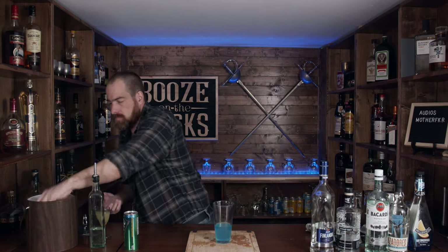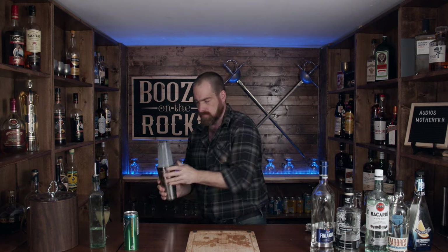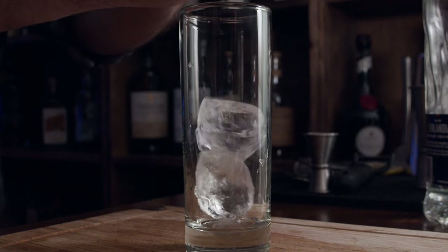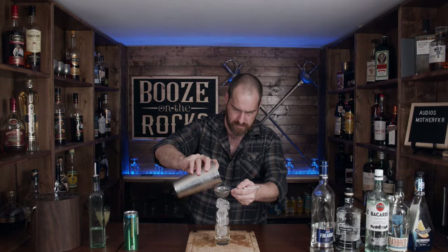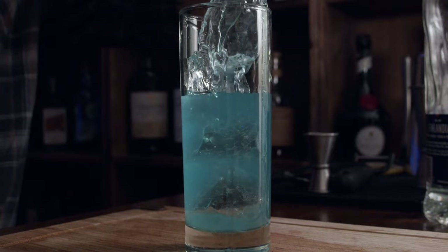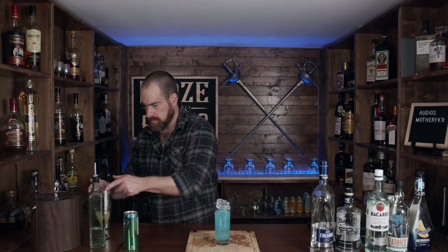We're going to put a little bit of ice in here, then give it a shake for a good 10 to 15 seconds. We're going to use a Collins glass — a nice tall glass, or really any glass you want. I'm going to double-strain this because with fresh-pressed lemon juice you can wind up with some seeds. And this is a very electric blue — look at that.